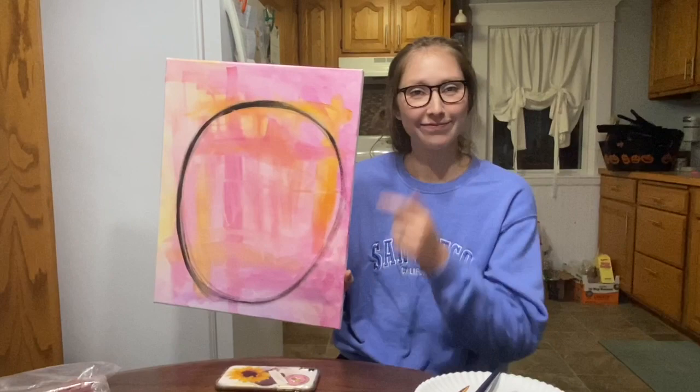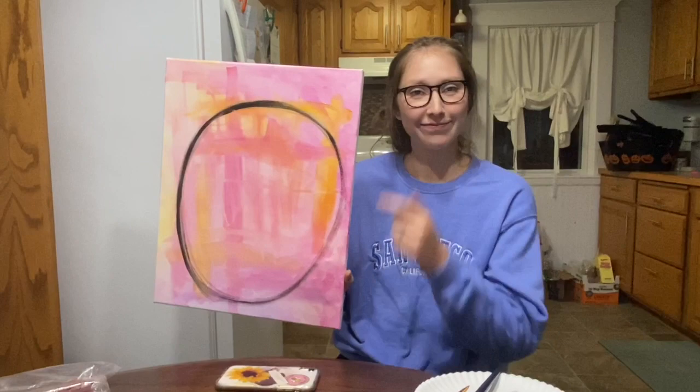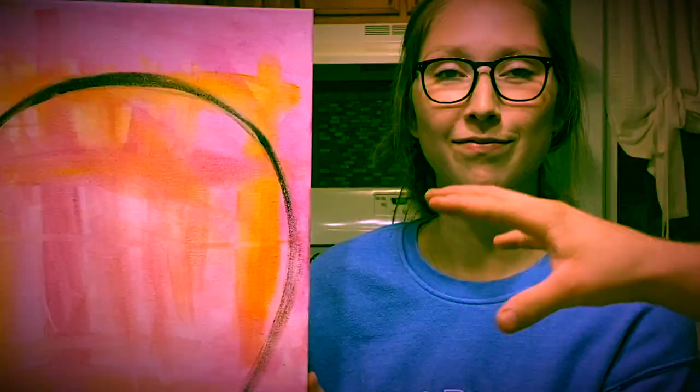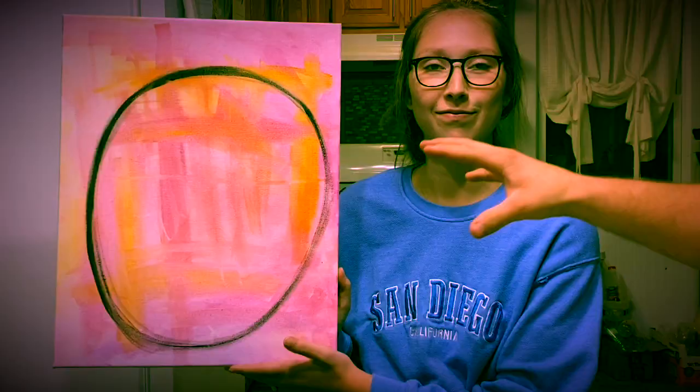Not much I can say, I just kind of did it. Does it have a title? No, untitled. I think it's beautiful. It is an egg, and out of the egg all is created, so her picture encompasses the entire thought of the universe. Wow. Now we know what came first — the egg.